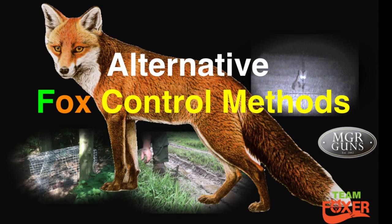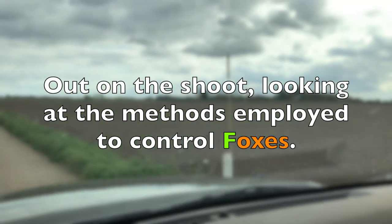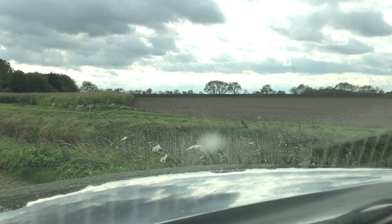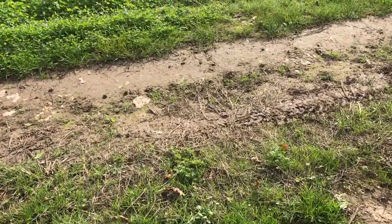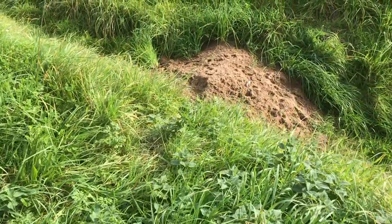Hey guys, in this episode we're going to be taking a look at some alternative foxing methods used by the gamekeeper on the estate. Whilst out and about, it's always a good idea to keep an eye out for footprints and other fox signs. A little reconnaissance reveals someone's moved in.